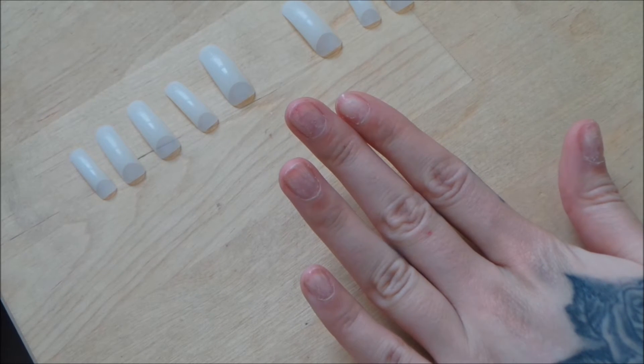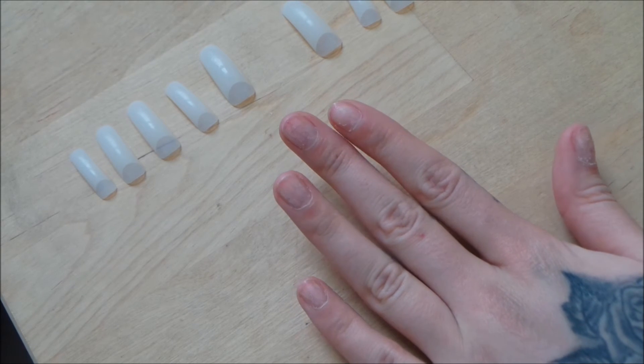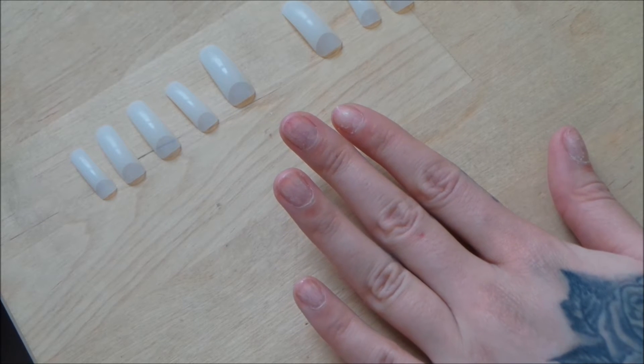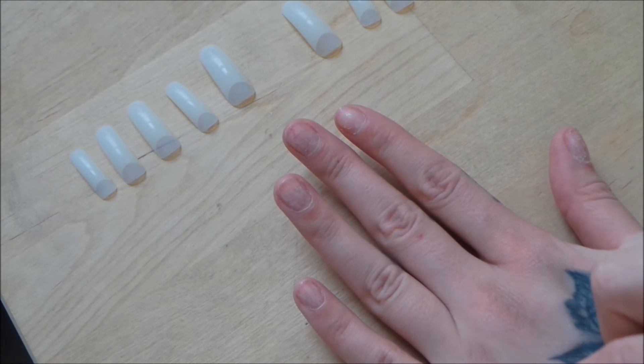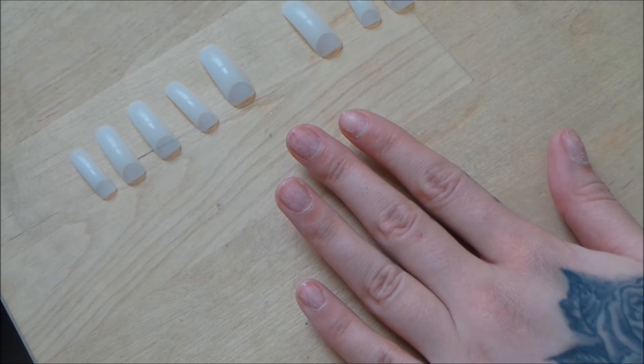Now I'm going to glue all the tips onto my nails. There's no real technique — I just put the glue onto the back of the fake tips, align them up with my cuticle, and make sure they're adhered as well as possible. You don't want any gaps or anything that moisture can get into and lift the nail.